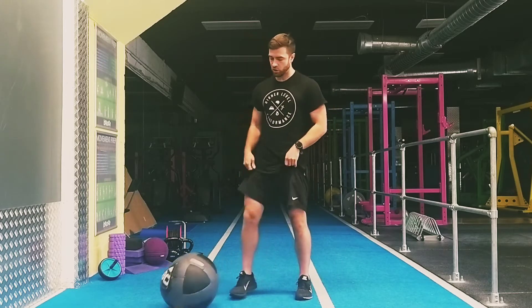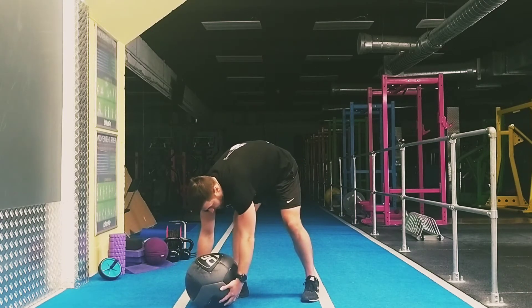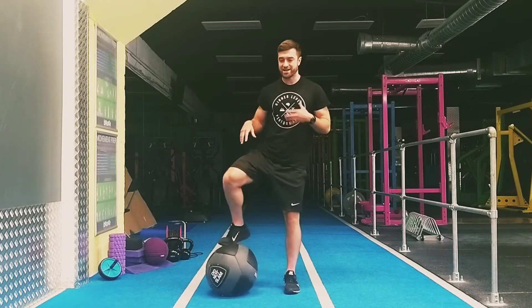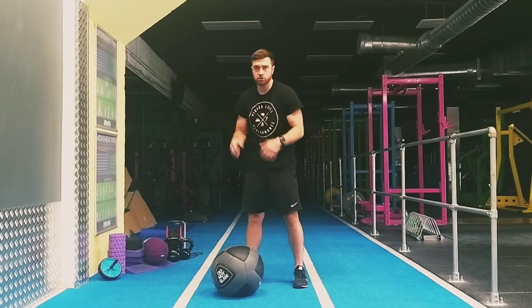When we're doing this exercise we want to make sure we're performing it properly. A couple of key things: first off, I don't want to be hunching around into the ground. I want to get some bend in my knees, drop my weight down, and try to keep my chest up so I'm not hunched and rounded.